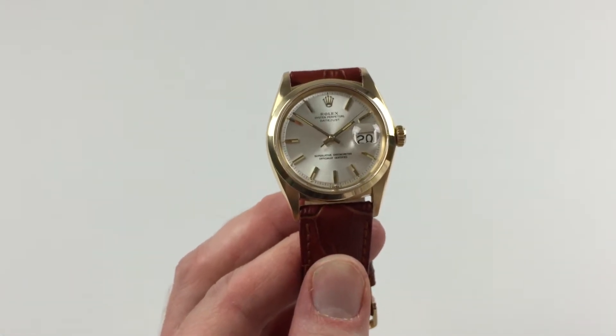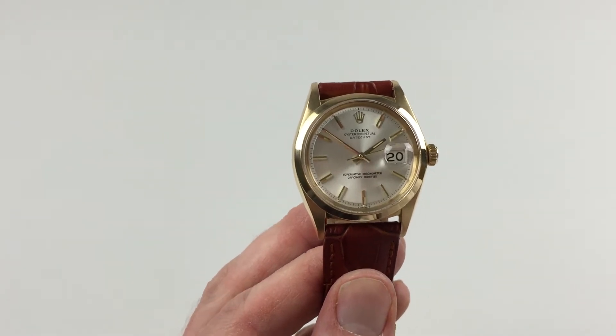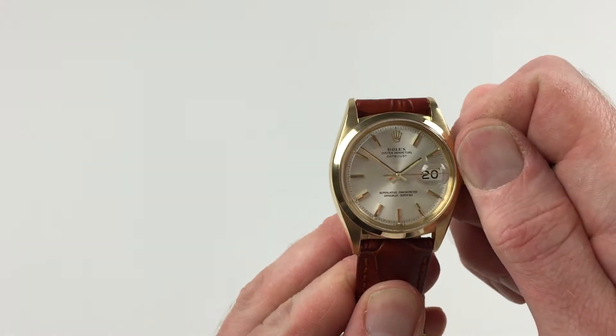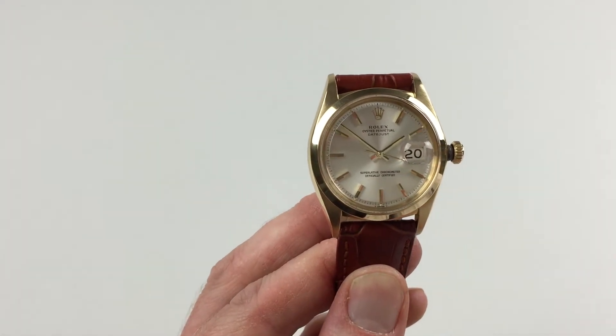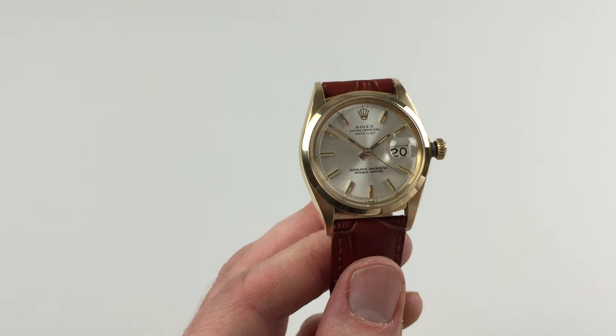However, if the watch has lain dormant for any period of time and needs to be started, this can be achieved by using the Oyster Crown. First of all, turn the crown towards you, the wearer. It will then spring away from the body of the watch. A few turns away from you, and that will be enough to get the watch started.